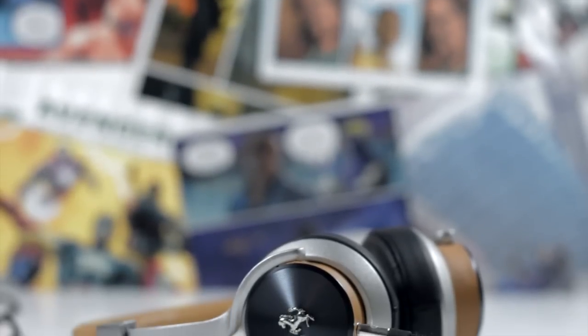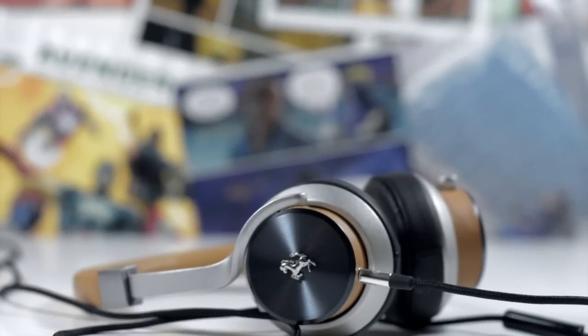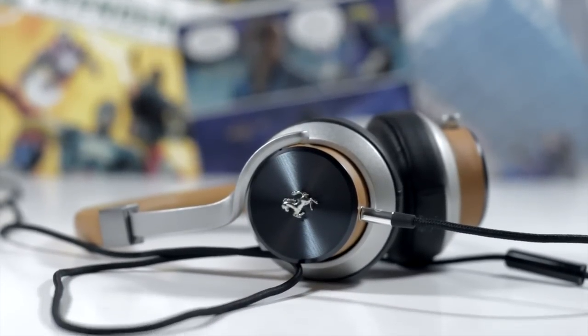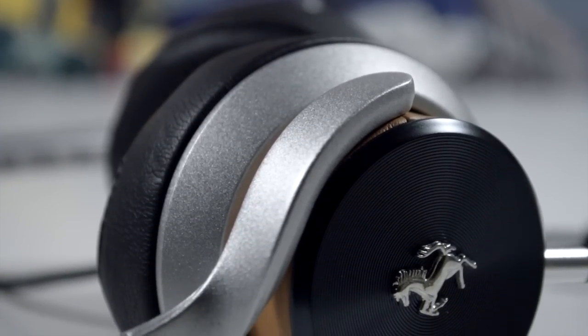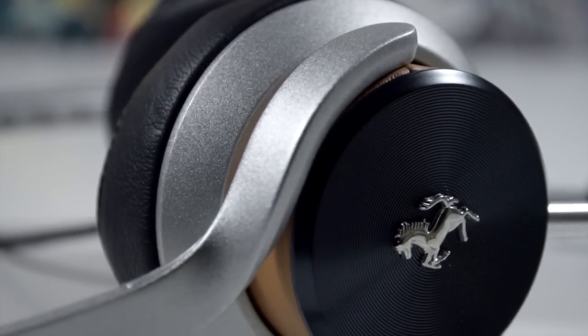Hey, this is Tom with Jailbreak Nation, and today we're taking a look at the Logic Free Ferrari T50 on-ear headphones. The most prominent thing about these headphones is that they're Ferrari branded, meaning that they have a certain style and reputation to live up to.